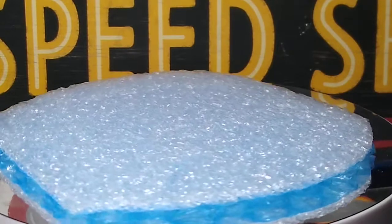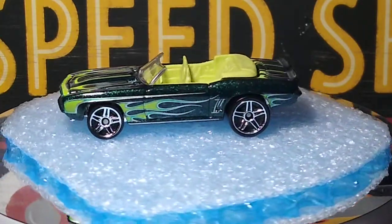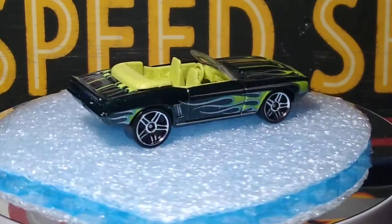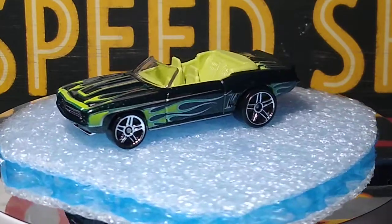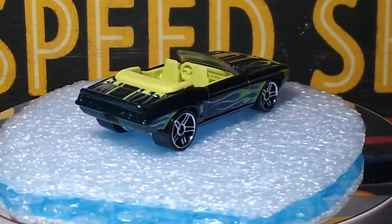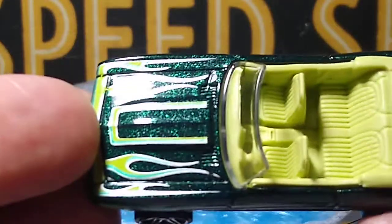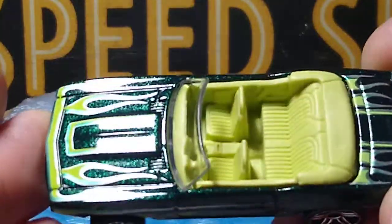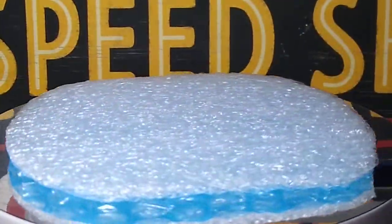Now we have another one — this beautiful green color, with a nice green interior. Doesn't look too bad with this car. That is a beautiful metallic green paint. I had to grab them, they look so nice. So we have two more Camaros for the collection.